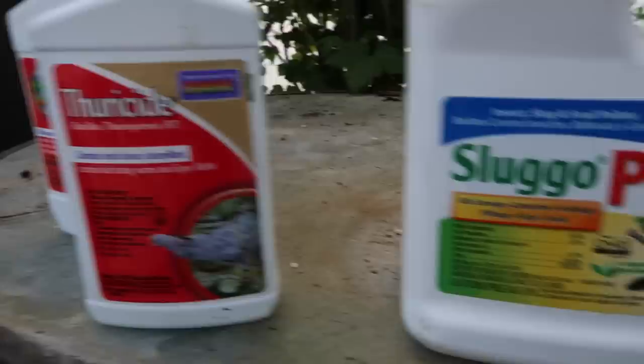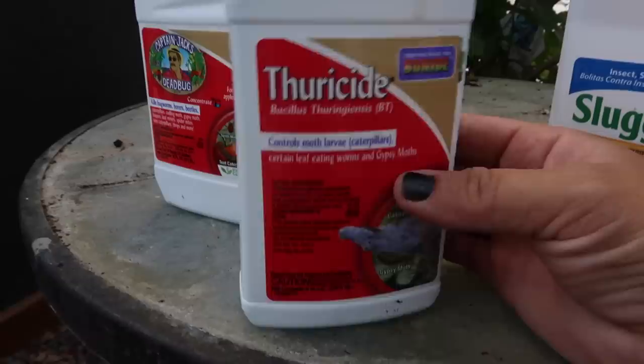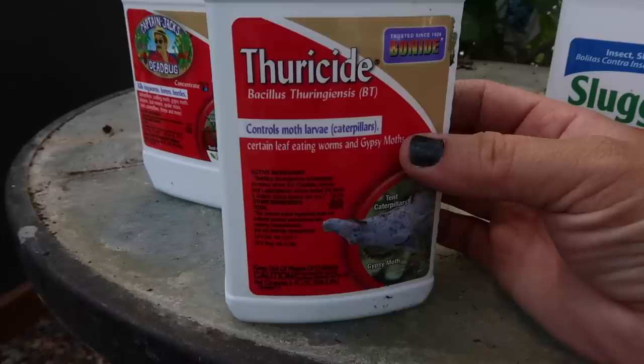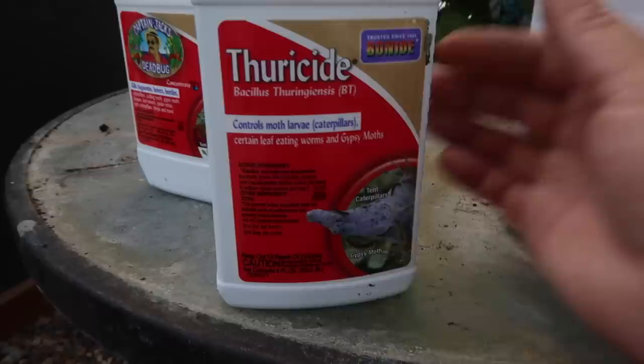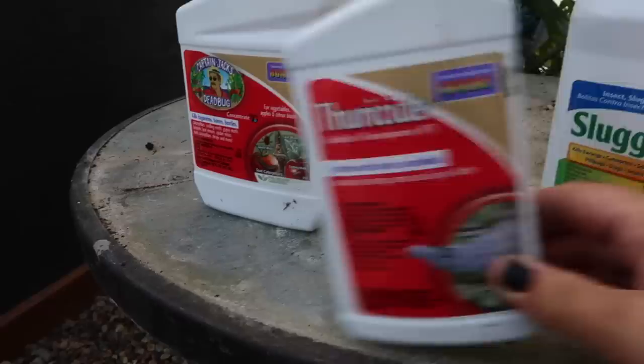The next one is Thuricide, or BT — Bacillus thuringiensis — which is actually a bacteria found in the soil, so this is also a natural option. It helps prevent budworms and keeps them at bay, which is my biggest problem in this area. They just ravage my Supertunias and Superbells — if I didn't spray with this, there would be no point in planting those annuals because the budworms would eat all the buds right off. I use this weekly, so I go through a ton of it. It's a liquid concentrate.